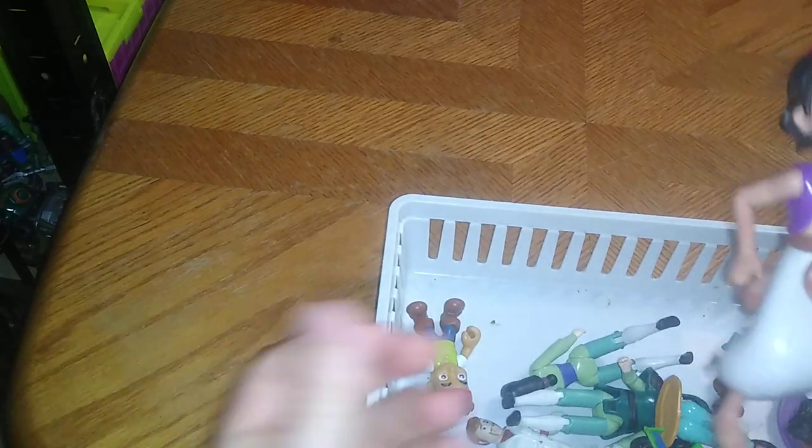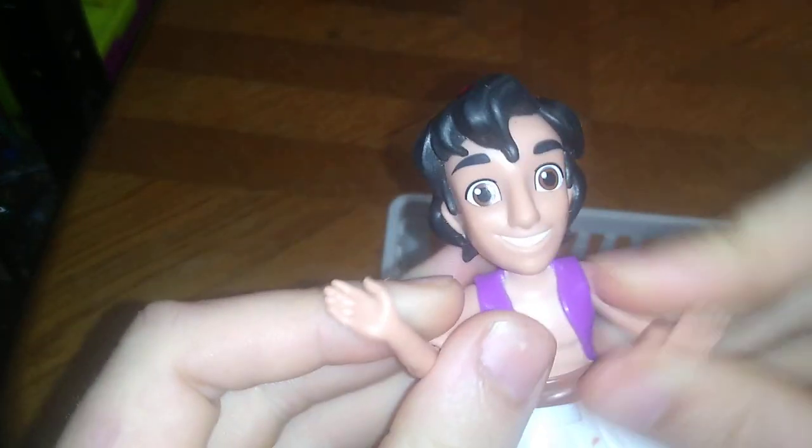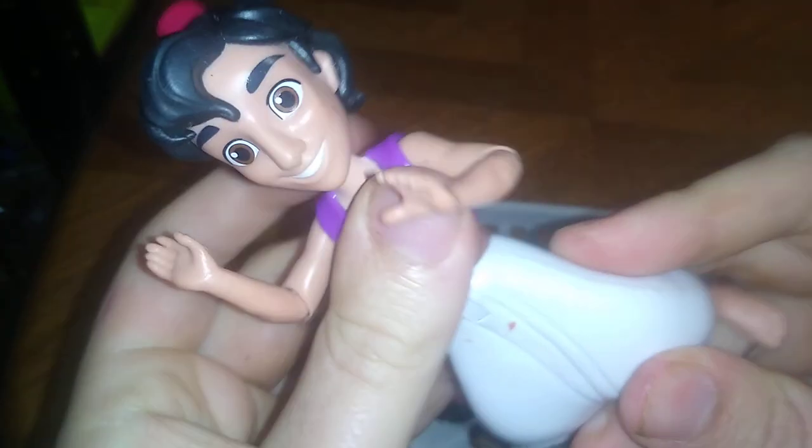Speaking of the 90s, we've got a 90s Aladdin figure with a lot more articulation. He's got bendable arms, a head on a ball joint, and an ab crunch — pretty good. No articulated knees, but still a good-looking figure from the 90s Aladdin.